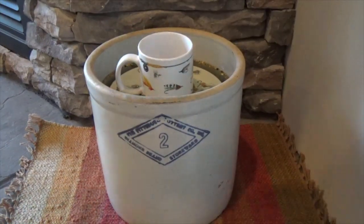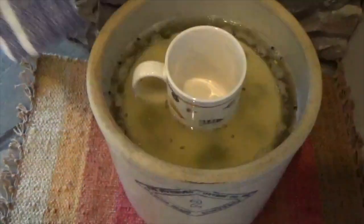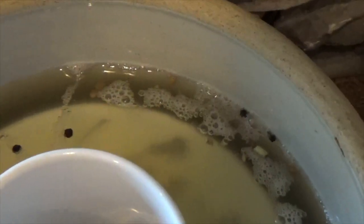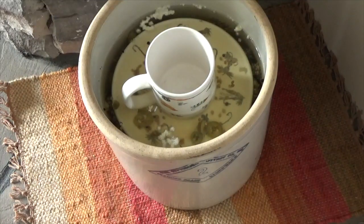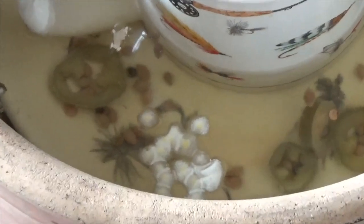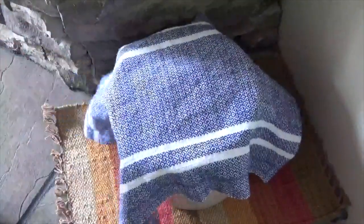Place the crock in a cool area and cover with a cloth. Check the contents every day. In about three or four days, you will notice some bubbles at the top of the brine — this is a sign that they are successfully fermenting. As the days go on, you will find there's scum on top of the brine. This scum, also called a bloom, must be removed every day. One of the easiest ways to remove the bloom is to use a spoon to scoop it out. Repeat this process every day for about three weeks.